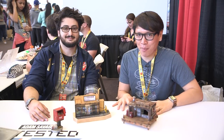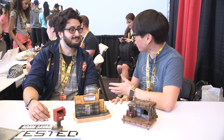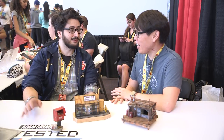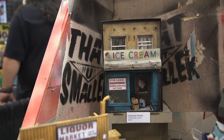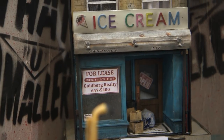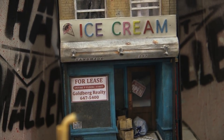Hey everybody, it's Norm from Tested.com here at DesignerCon 2017. I want you to meet Sergio, who's a new artist — it's his first year, first time doing anything here. And your work was so eye-catching, I had to pull you over to the booth to chat with you about it. Your company's called That But Smaller, and as indicated, you make miniatures.